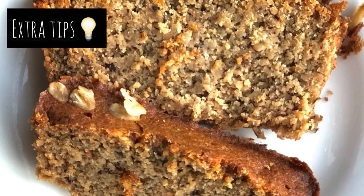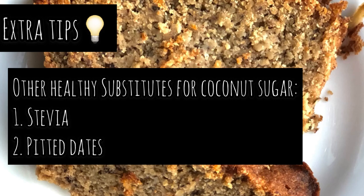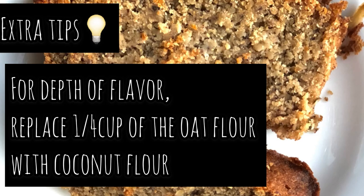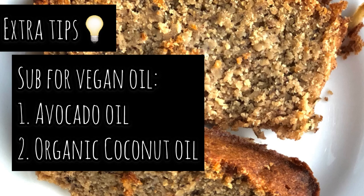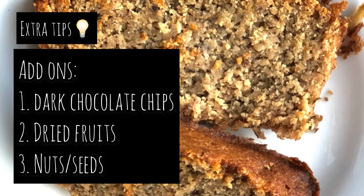Here are my extra tips for you. You can replace eggs with flax seeds. You can also replace coconut sugar with stevia or pitted dates. A homemade oat flour recipe is available in the comment section. For an added layer of flavor, you can replace a quarter cup of the oat flour with coconut flour. Instead of olive oil, you can use coconut oil or avocado oil. For a more flavorful recipe, you can also add dark chocolate chips, dried fruits, or nuts and seeds.